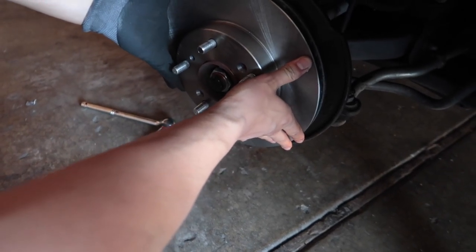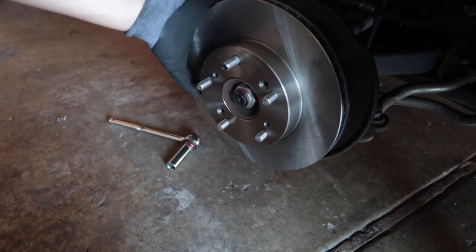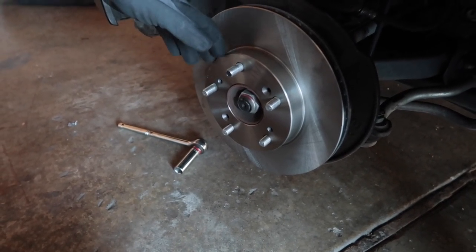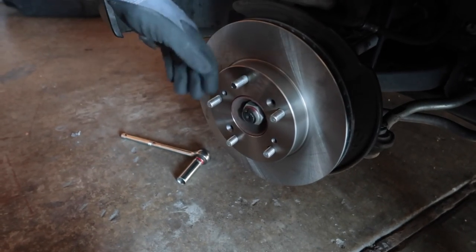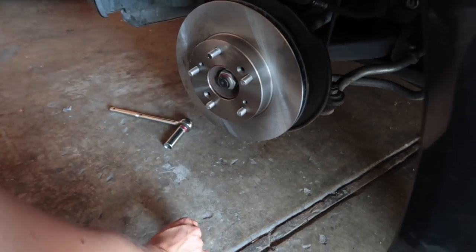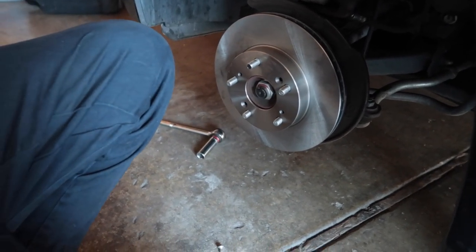We got this new brake rotor for $44 at O'Reilly's. It comes with a two-year warranty, so if they warp within those two years they'll replace it for free. Now we're going to reinstall this thing and get Mimi back on the road.